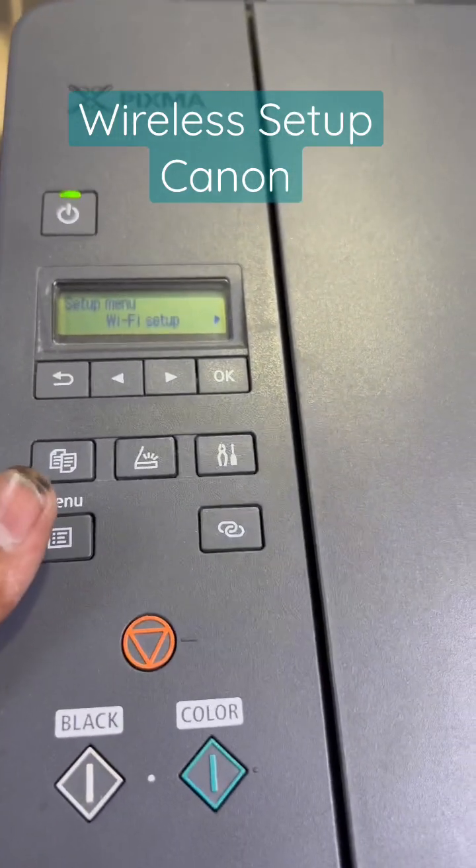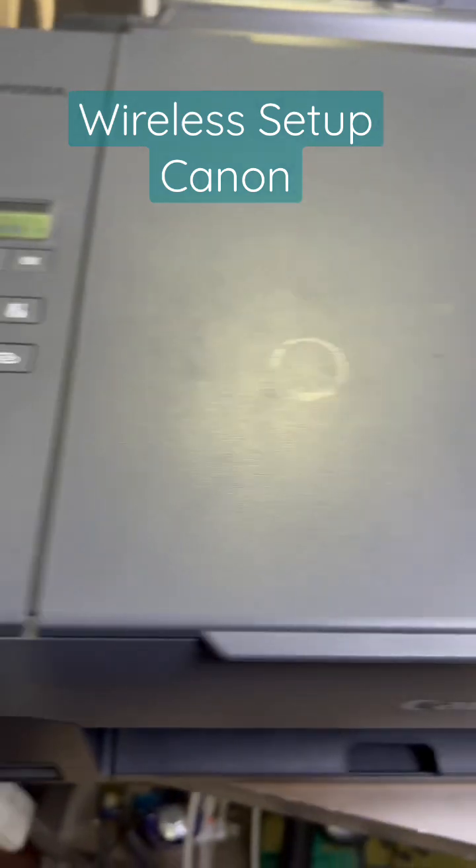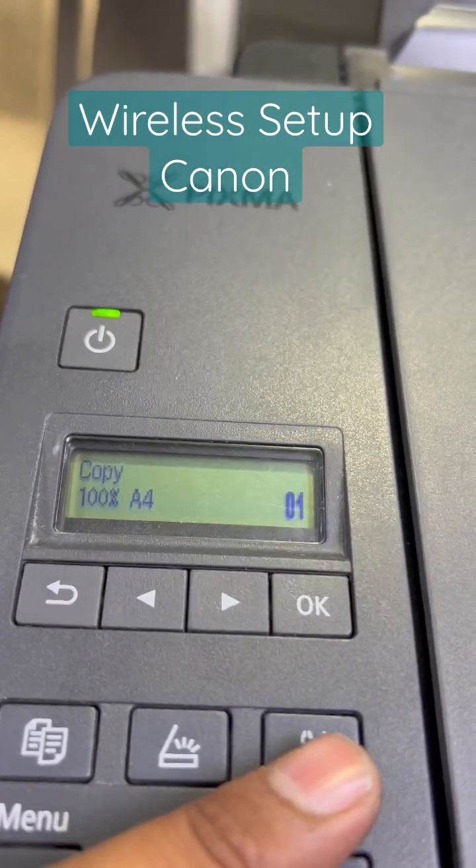Today I will teach you how to connect this machine with your Wi-Fi router. This is the Canon Pixma G3420 model. I will recommend only two methods to connect with the Wi-Fi router.